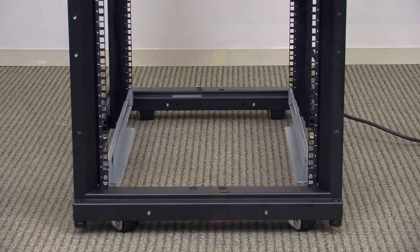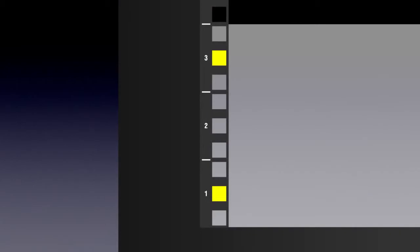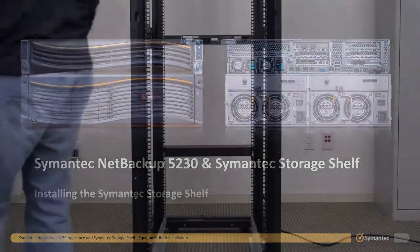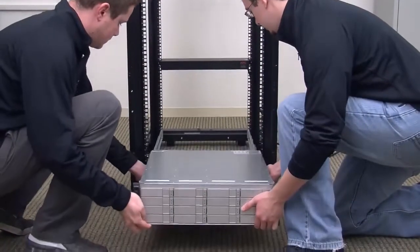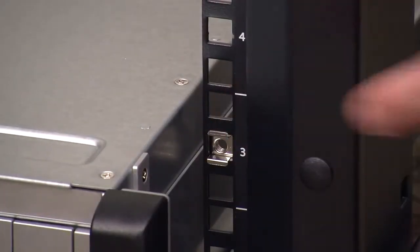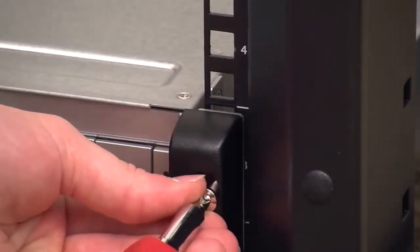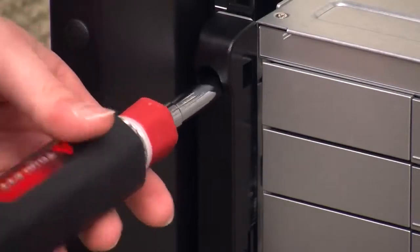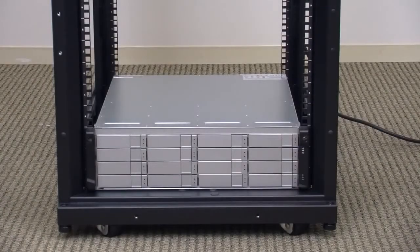You should now insert two M5 snap-in cage nuts into the front center holes of the uppermost 1U space that the Symantec storage shelf will occupy. Install these cage nuts the same way as the previous nuts, snapping them into place from the inside of the rack out. These will be used to secure the front of the Symantec storage shelf to the equipment rack. With the mounting rails securely installed, you can now install the Symantec storage shelf into the equipment rack. Using two people or a mechanical lift, place the Symantec storage shelf onto the lips of the mounting rails and slide the device along the mounting rails into the equipment rack so the screw holes align with the M5 snap-in cage nuts you just installed. With the Symantec storage shelf pushed flush against the rack, insert the M5 cage nut screws into each mounting bracket hole from the front and tighten, making sure not to over tighten or strip the screws.